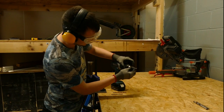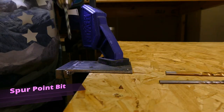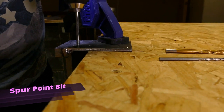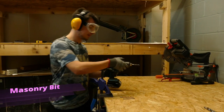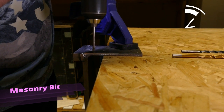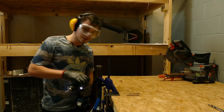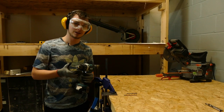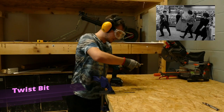First we're going to use a wood bit — get it nice and tight so it doesn't come out. That's obviously not right. Next we'll try the masonry — make sure that's nice and tight. It performed a little bit better than the wood bit and made more of an indent, but it's still not the right bit for the job. We need to go with a twist bit, which is actually used for metal, as it is high-speed steel.